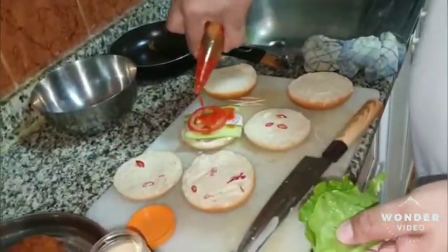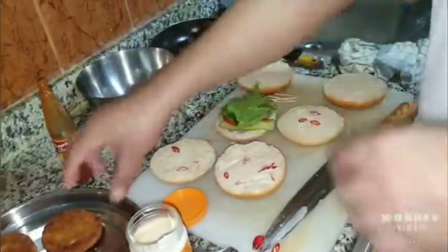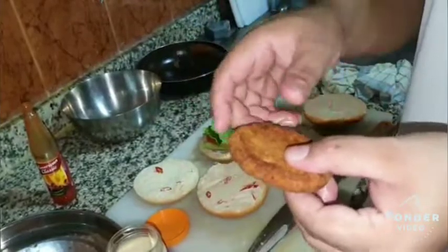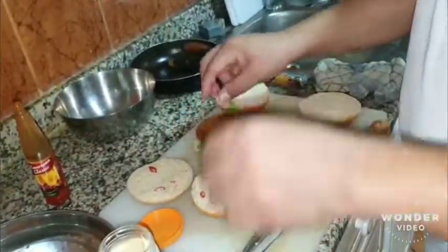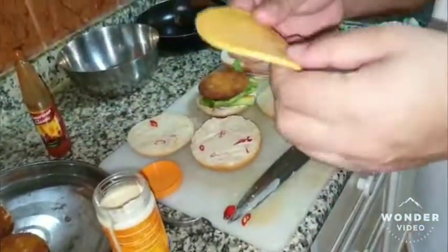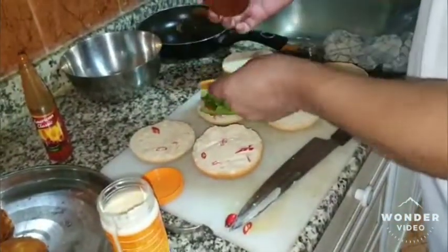This is the chicken. This is the cheese and cheese mix. This is the cheese and chicken layer.